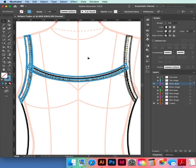Before we do that, we might as well make our pattern brush — we've done this once before.